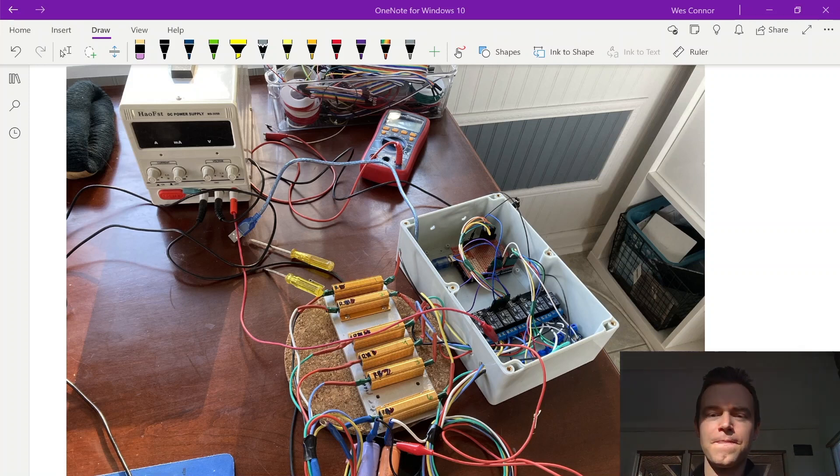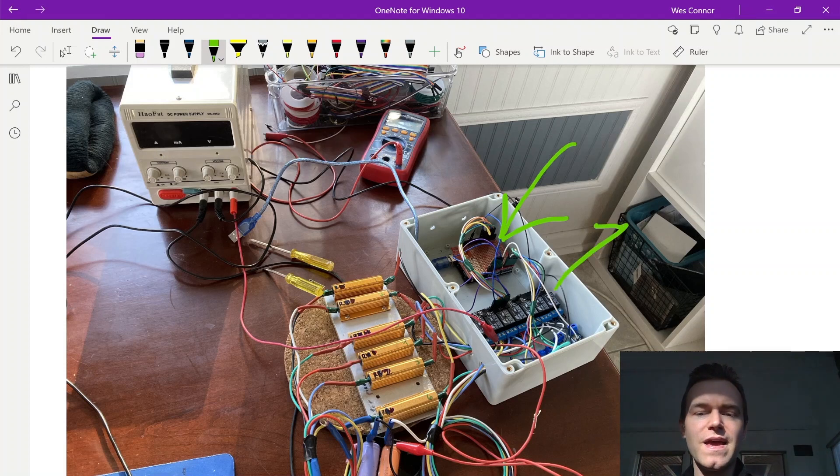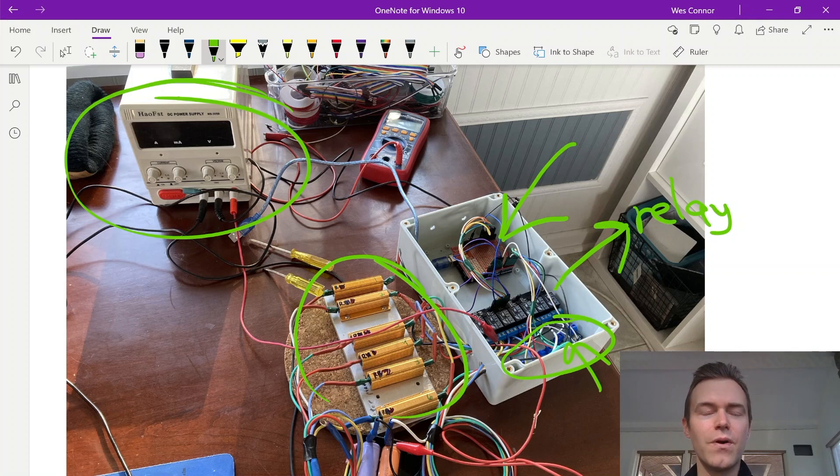There are four primary components in this very simple BMS. The first is the BMS using an Arduino Uno, and then we have a set of eight relays, which are used to turn on and off the resistors as well as the charger. I'm using a DC adjustable power supply here. The other components are the voltage sensors and the resistors. These are the primary four components without any advanced semiconductors or specialized parts.